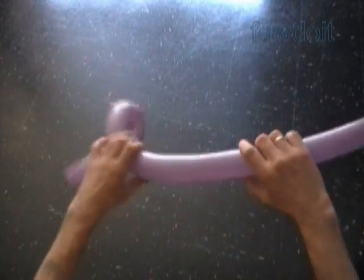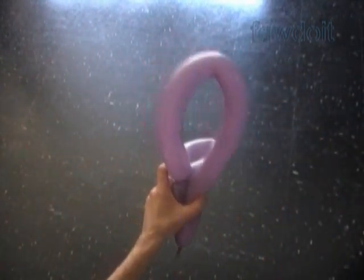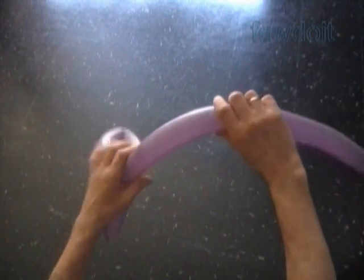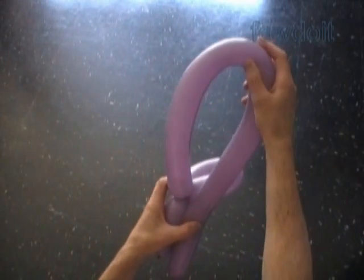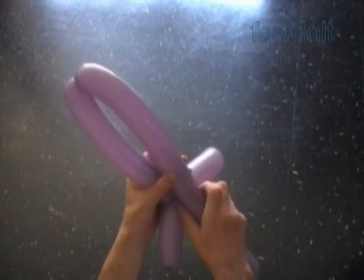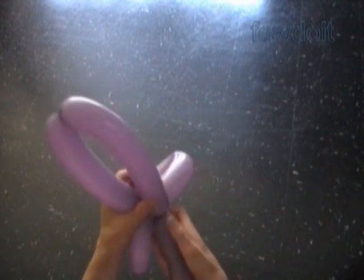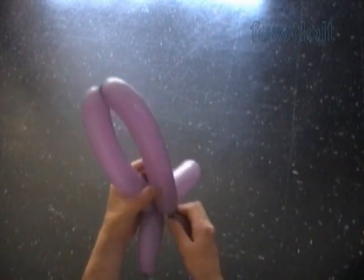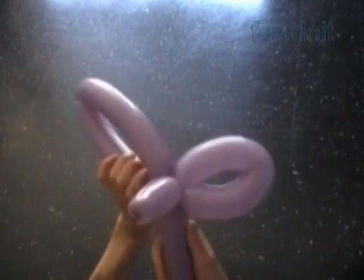The next four bubbles we twist to make the bow. Let's squeeze the balloon to make it softer. Fold the balloon to measure the size of the third bubble. In this example I am going to twist the third bubble about 9 inches long. Then we twist the fourth bubble about the same 9 inch size. The rest of the balloon should be at least a couple inches longer than the first bubble. Make sure to check it. After that you can lock all ends of the last two bubbles in one lock twist.